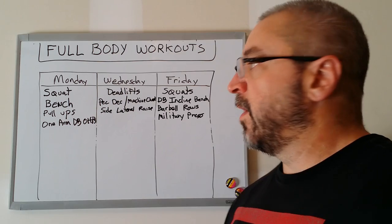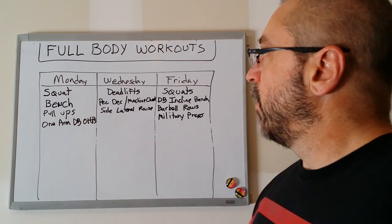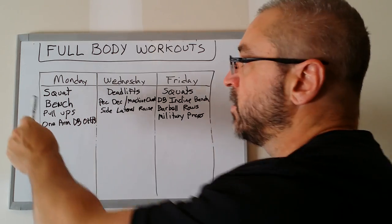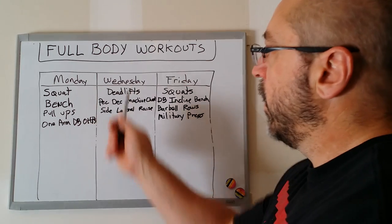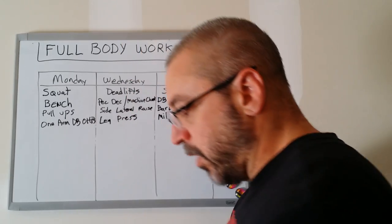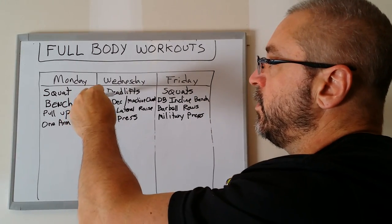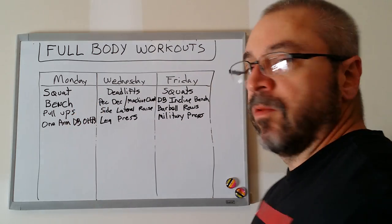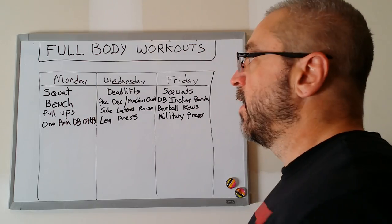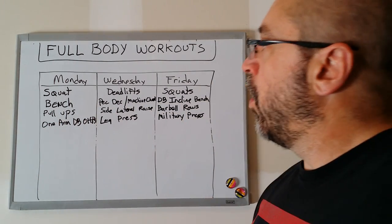There is one hole in this programming structure right now, and that is legs on Wednesday. We have squats on Monday and Friday, but no leg work on Wednesday. So what I like to do is sneak in the leg press on Wednesday. Where you put the leg press doesn't matter — you can do it after deadlifts, or after the lighter exercises like pec deck and side lateral raises. So we're hitting the major muscle groups: legs, quads, chest, back, and shoulders across all three days.